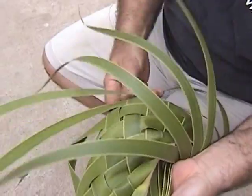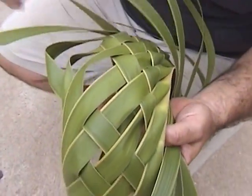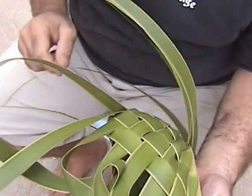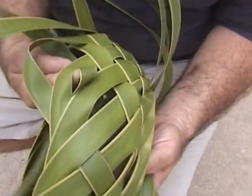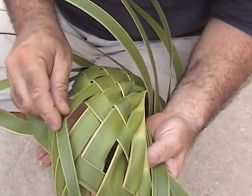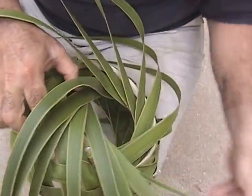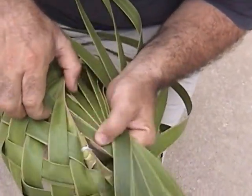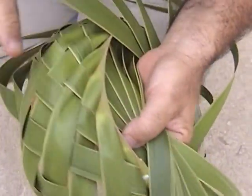Depending how long the leaf is or how wide it is determines what you can make. You just can't take any leaf and make any item. They have to be a certain length and width. So I'm still skipping the three and then going over and under five using the skinny end of the leaf. And once it's through, carefully guide the leaf as you pull it through so you don't break it.